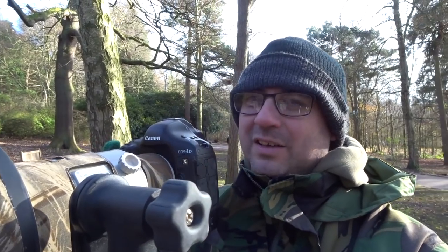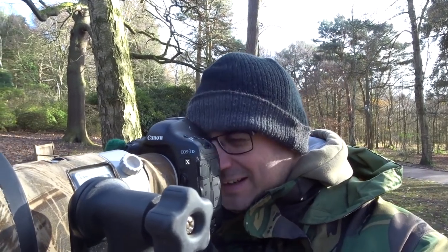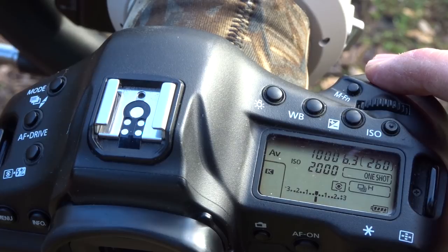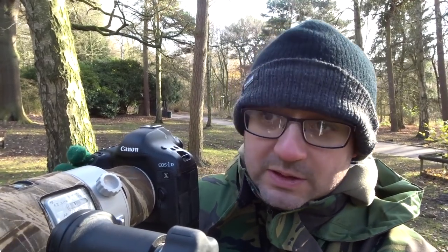I do like to use manual exposure most of the time, but today the light is a bit inconsistent so I'm actually using aperture priority. I've got the ISO on about 2000 because the light is fairly weak, so I'm having to get a bit more light in there. I've got ISO 2000 and I'm shooting at f6.3, again just to get a bit more light in so I can get the shutter speeds up. The shutter speeds I'm getting are around eight hundredths, maybe a thousandth of a second, sometimes a bit slower when the sun goes in.